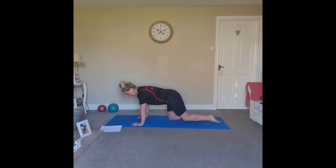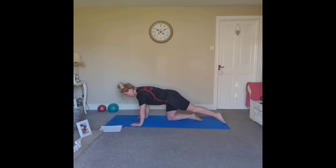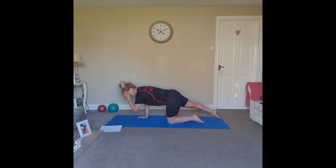Inhale through the nose and slowly lengthen one leg all the way away. Squeeze the glute, lengthen out of that toe, then slide that leg back in. Change legs. Our main focus is keeping the ribs-hips connection as we slide the leg. Shoulders are relaxed, neck is long — keep your gaze just at the top of your mat so you extend out of the crown of the head. Exhale to lengthen, inhale to pull that leg back.